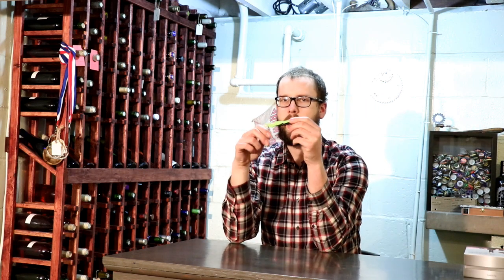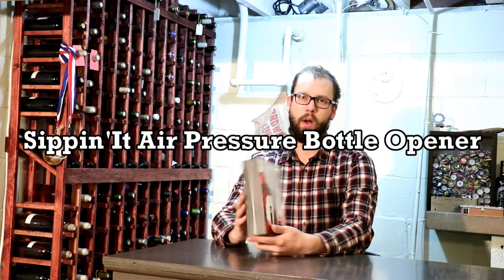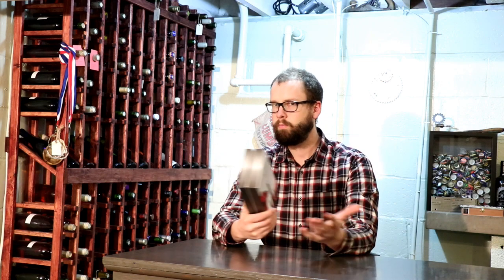Welcome to the second episode of Corkscrew Showdown. Last time we went over the TrueTap waiter style corkscrew, which did pretty well, and today I'm going to go over a pretty radically different corkscrew. This is the air pressure wine bottle opener, which technically isn't really a corkscrew, but I'm just going to do all bottle openers in this series.